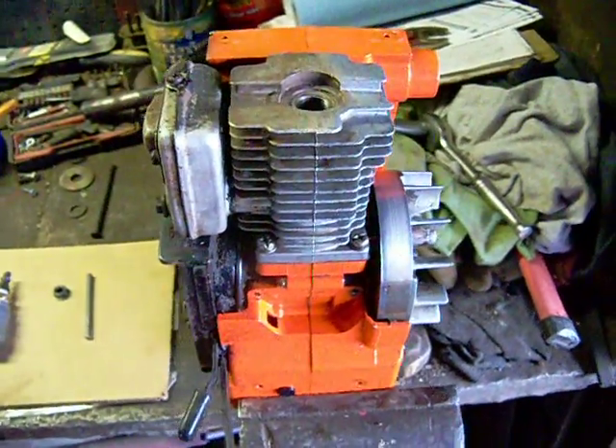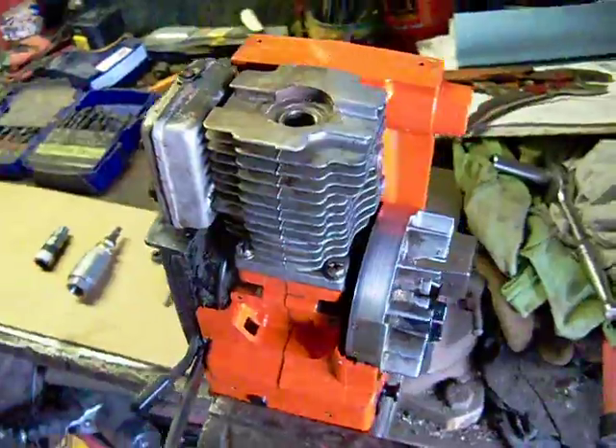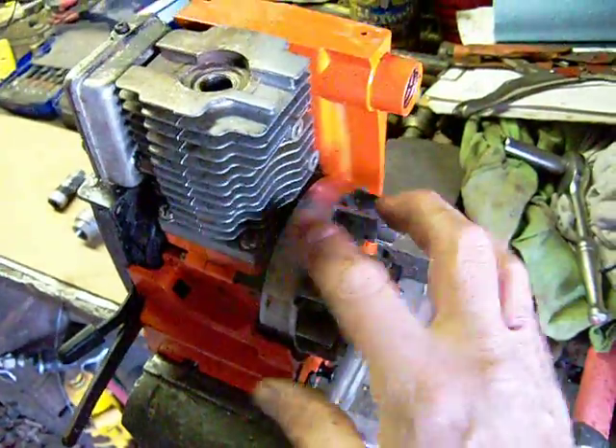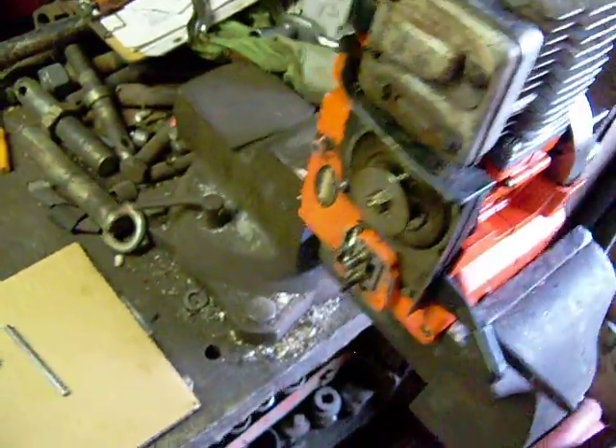Hey Youtubers, today's video is about how to turn a junk engine into a running engine. My friend gave me this junk chainsaw engine. I've took all the electrics off it and all the chainsaw parts are missing now.